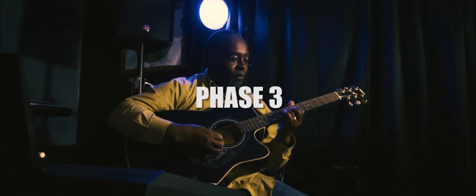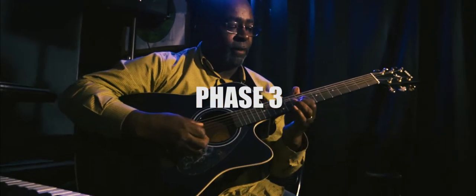Phase 3 includes CD graphics, music software training, and live performance exercise.